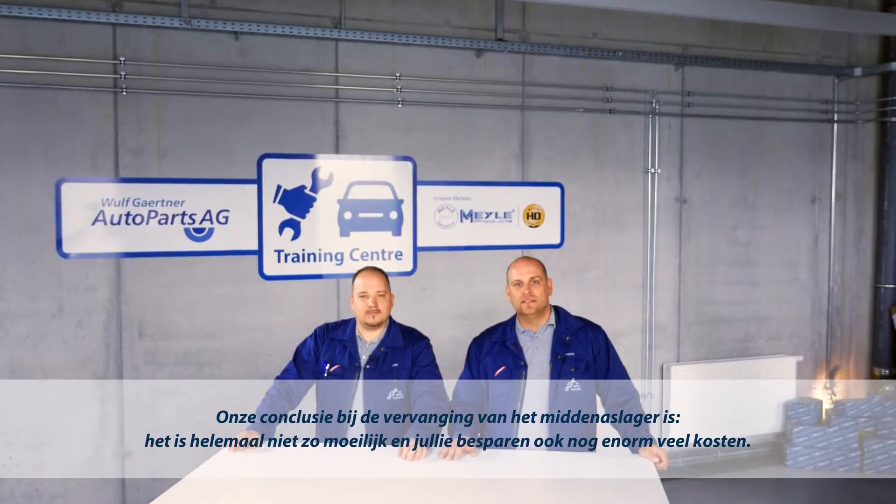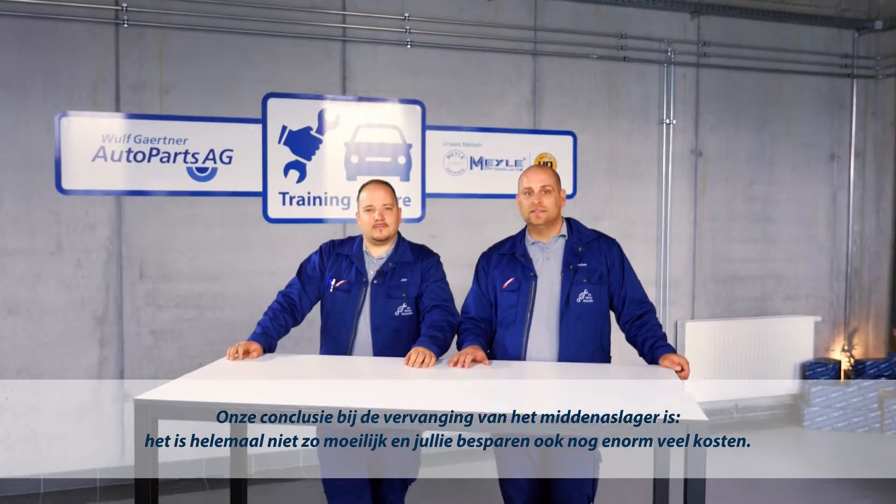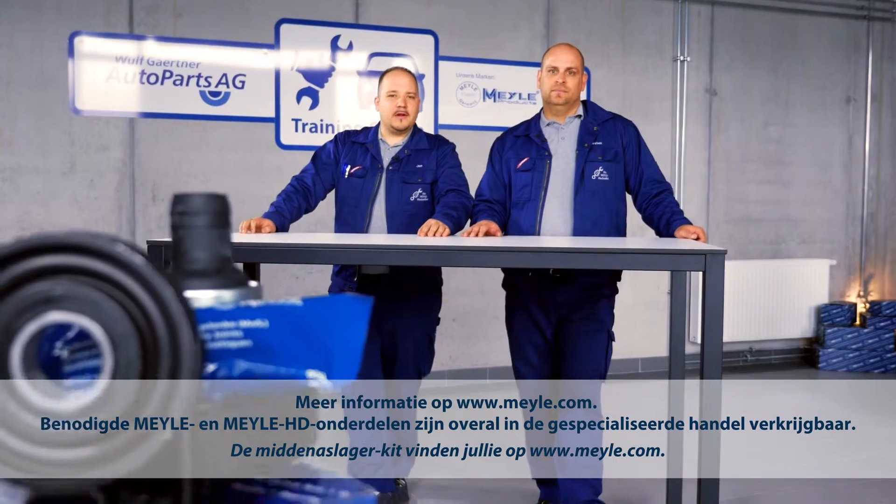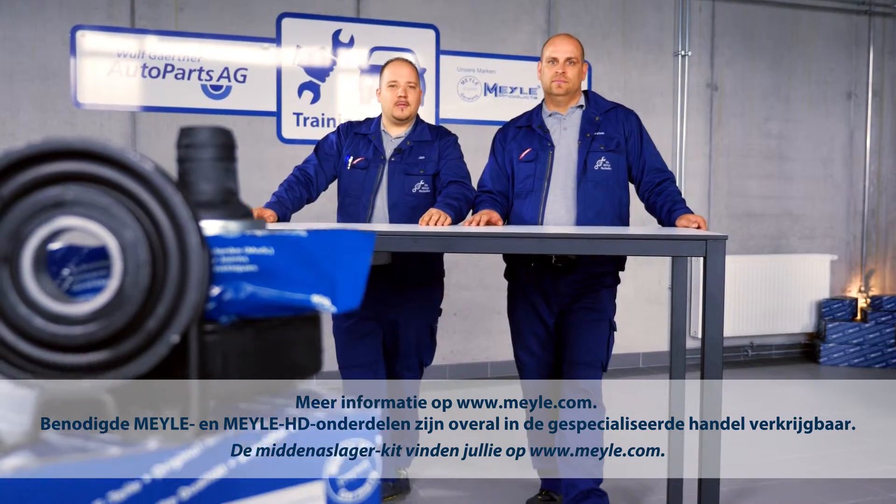Our conclusion on replacing the center shaft bearing is it's not that difficult and the cost saving is immense. You'll find the center shaft bearing kit at www.myler.com.